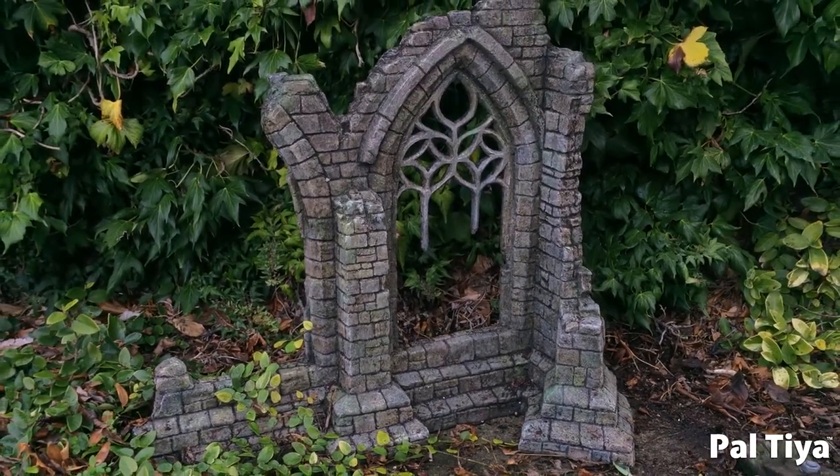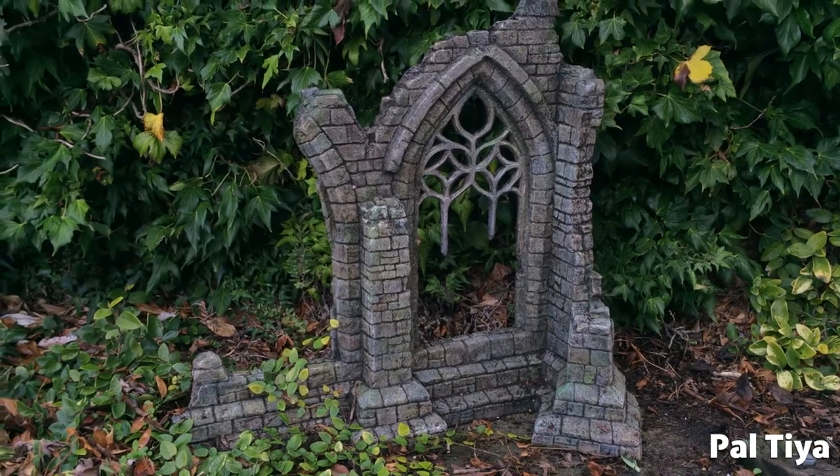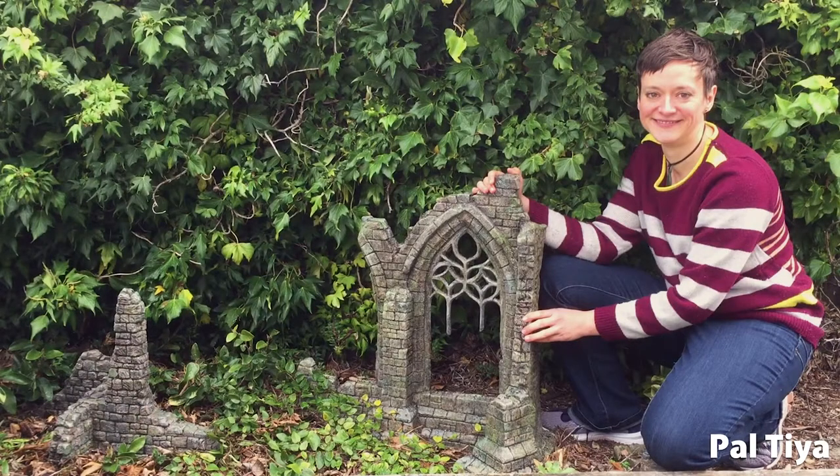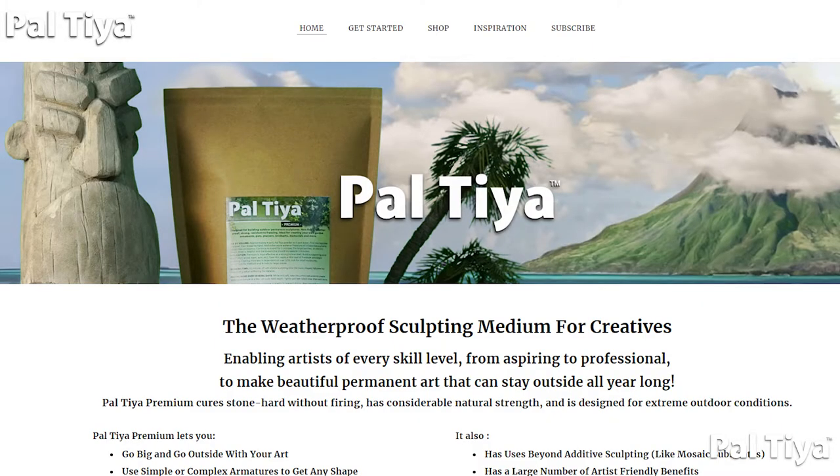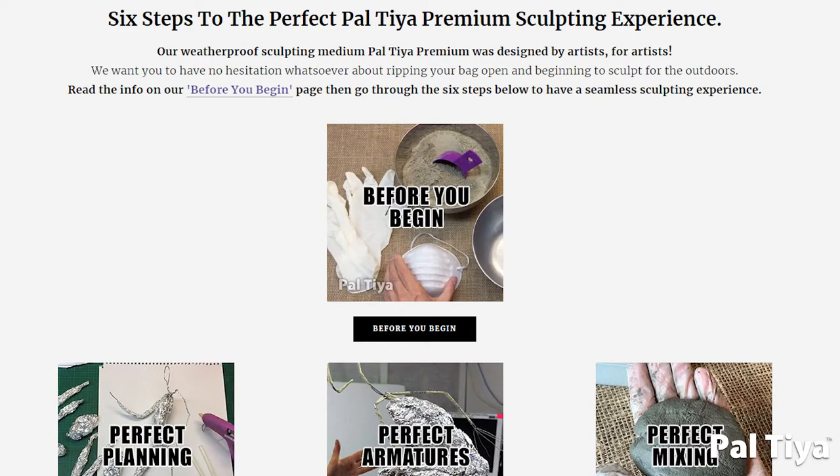We used one standard bag of Paltaya Premium to make this sculpture — this beautiful and evocative addition to any garden. And this is it reimagined as a gallery piece. When thinking about your next sculpture, visit us at Paltaya.com. We have six steps to the perfect Paltaya Premium Sculpting Experience.